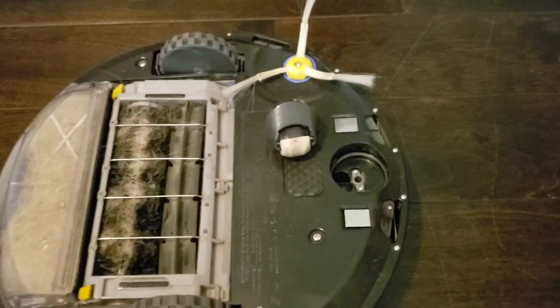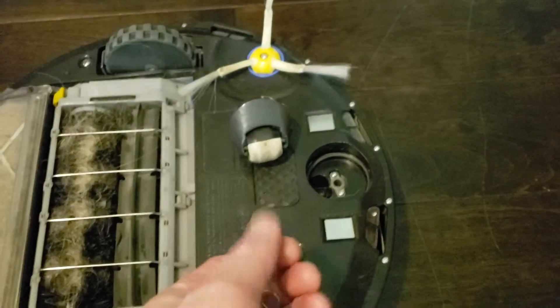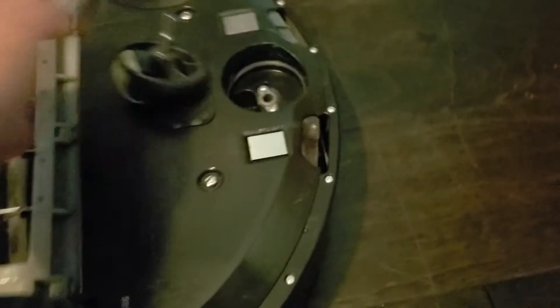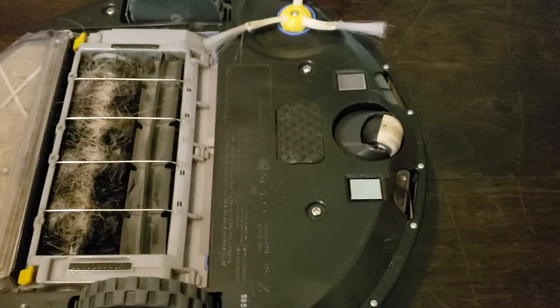I fixed my Roomba docking problem. I'm gonna start at the end — what you need are two little washers, just to give some space. Put them underneath that gray bearing right there on this post. So I just put two washers on there and then stick it in there, and that solves your Roomba docking problem. If you want to hear why, watch the rest of the video.